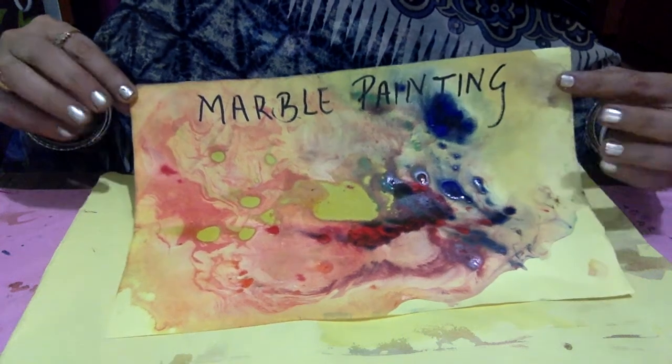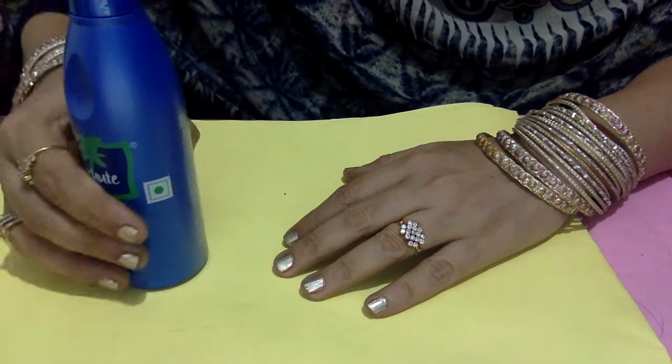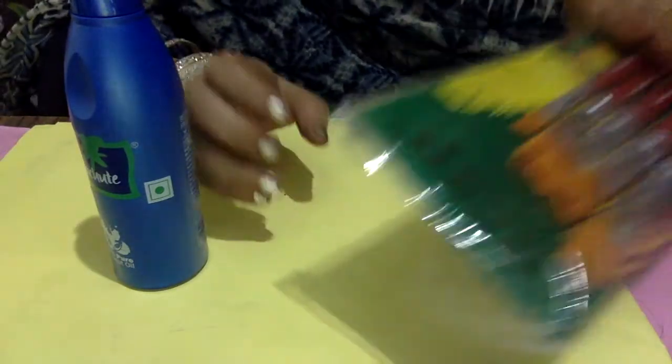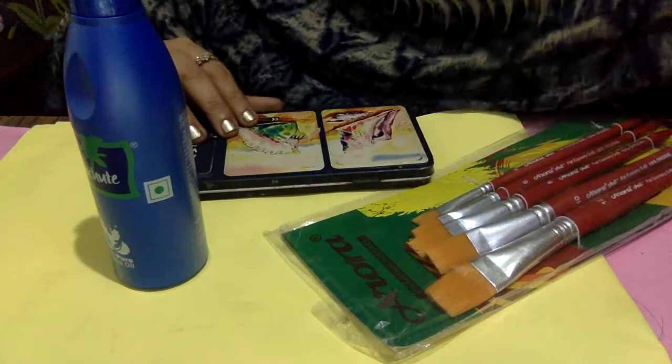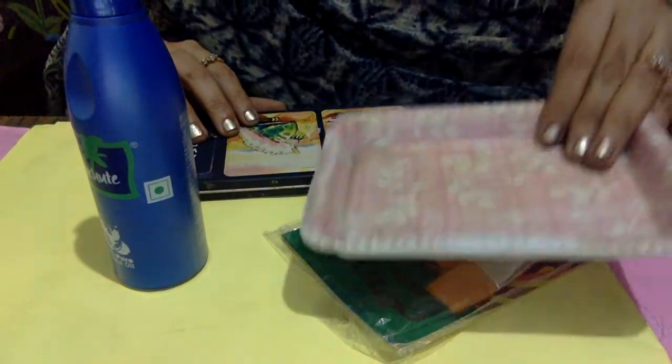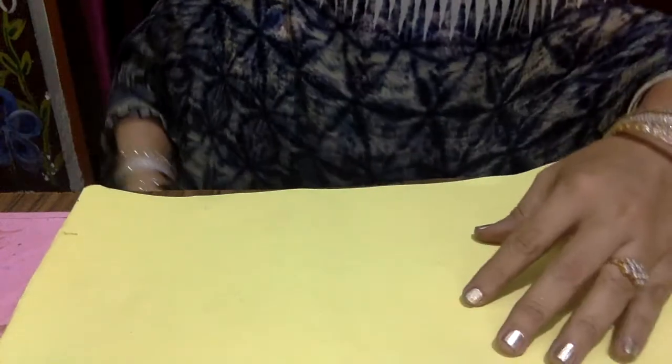Welcome all. Today's topic is marble painting. Materials required: sheet, oil, brushes, colors, and trays. So let's start.